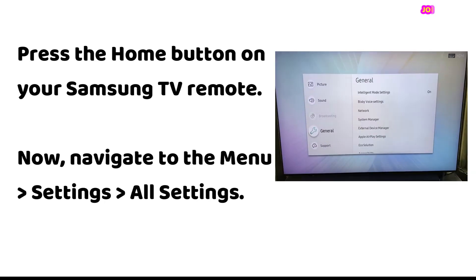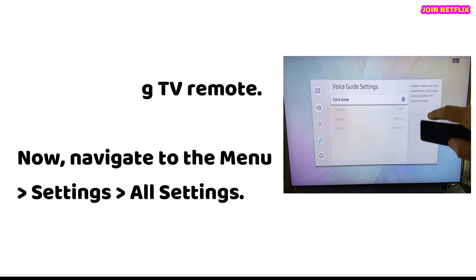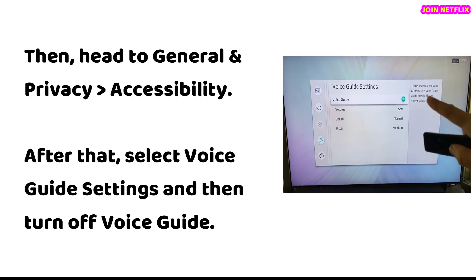Press the home button on your Samsung TV remote. Now, navigate to the menu, then settings, then all settings. Then head to general and privacy, then accessibility.